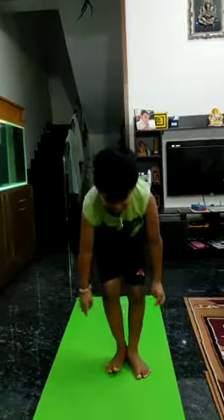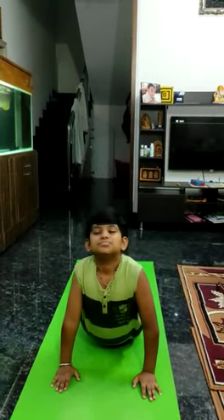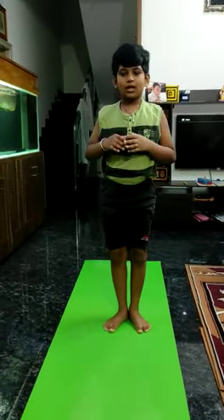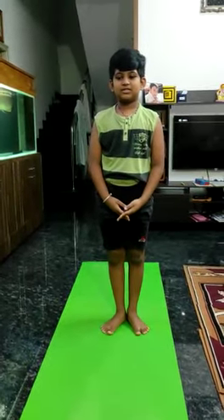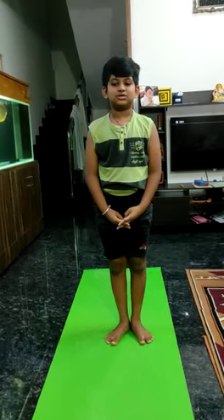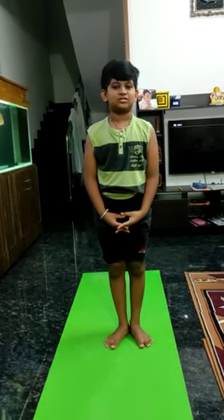Vujangasana means snake pose and it is called Hatha asana. It helps in strengthening the abdomen region and lungs.